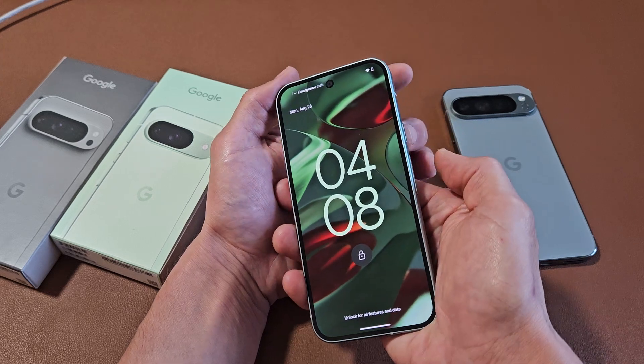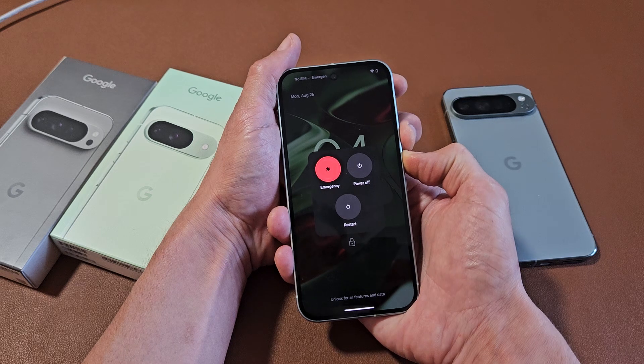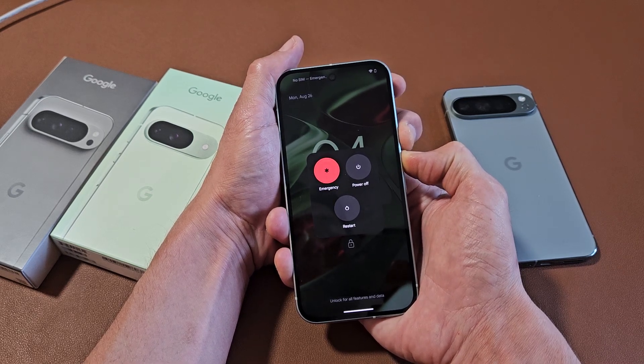Pretend my screen here is black. Power button and volume up — ready, set, go. Press and hold. Don't worry about what's on my screen, pretend it's black. Just count to 20 seconds holding both buttons — power button and the volume up.